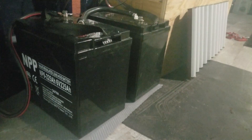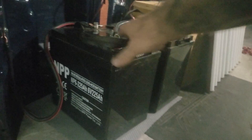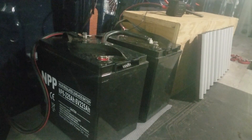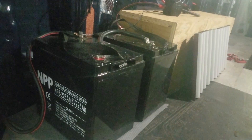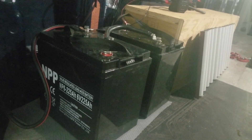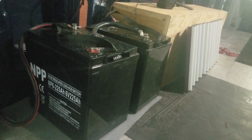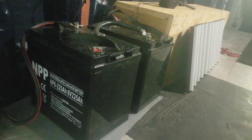This is 225 amp-hours of AGM deep cycle batteries, as opposed to lead acid. Lead acid batteries can spill battery acid if they tip, they off-gas something toxic, and they freeze at a relatively low temperature. These AGM — absorbed glass mat — batteries are for year-round use. I can leave these installed all winter long without trouble from freezing cold.